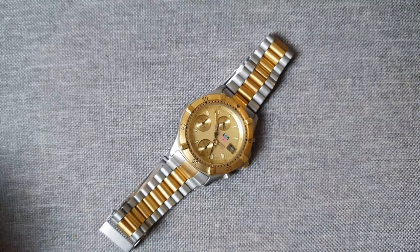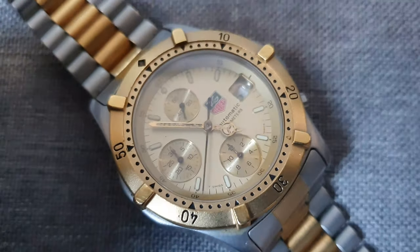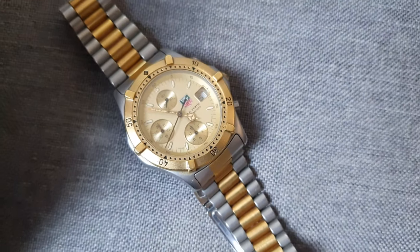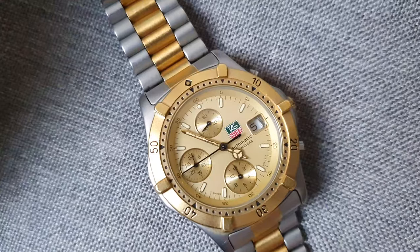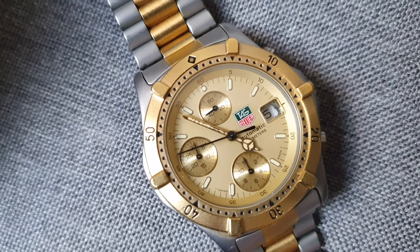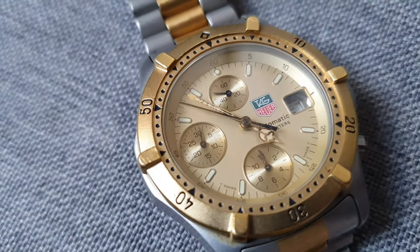I'll talk about its aesthetics - its case and materials - and I'll also talk about its movement. In short, it's definitely a watch you might consider. However, it certainly does have some aspects that are rather archetypal of its time, and it's certainly one that might date the watch a little bit, but it is interesting nevertheless.